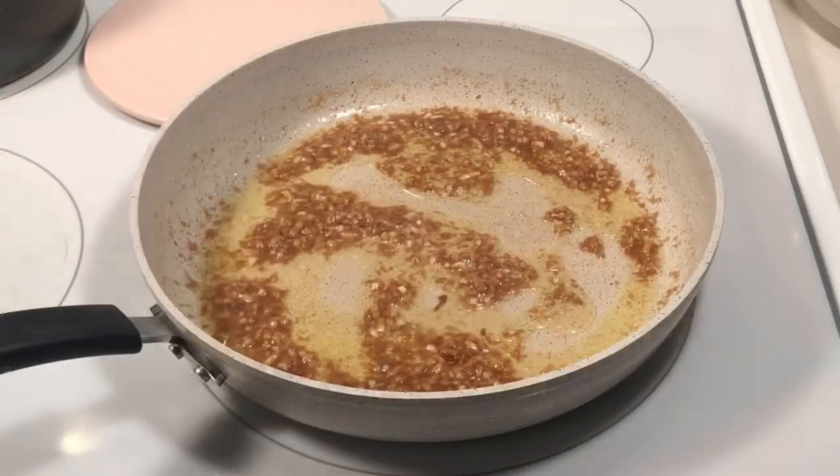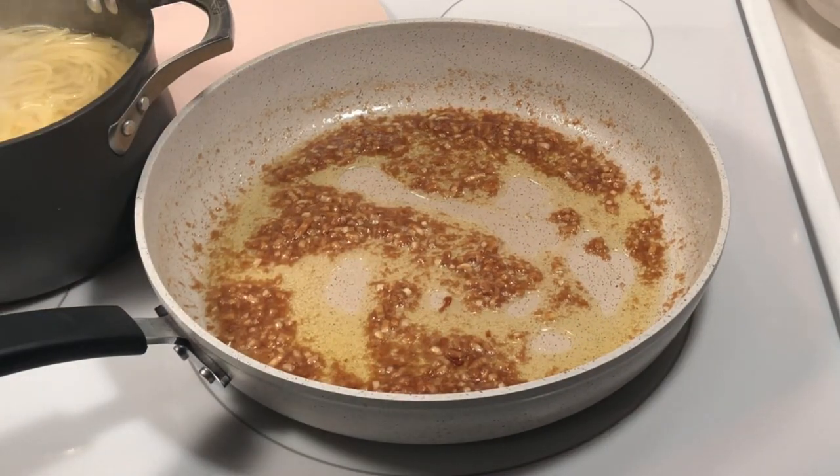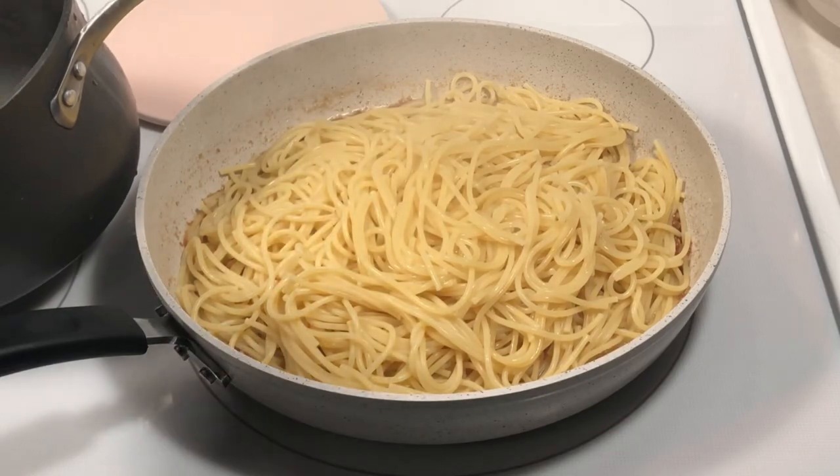Once the pasta is finished cooking, add it to the sauce mixture. There's no need to drain it over the sink. Some of the residual water will actually help the sauce and allow it to coat the noodles more evenly.